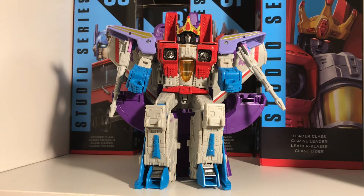So we're going to review because people say it's not worth £50. I say otherwise and I'll tell you why.